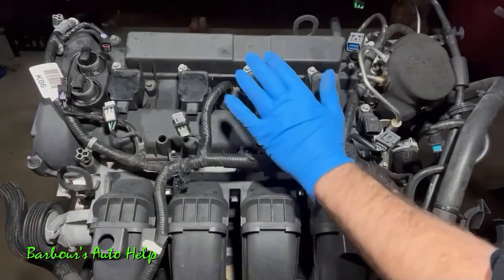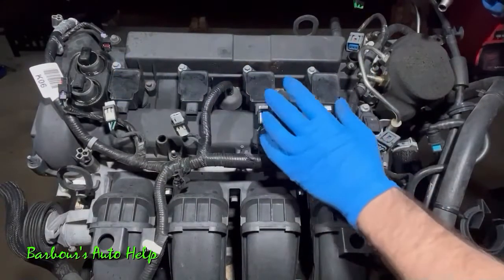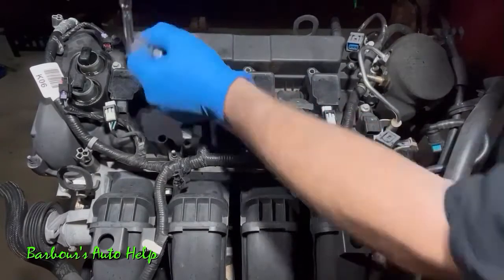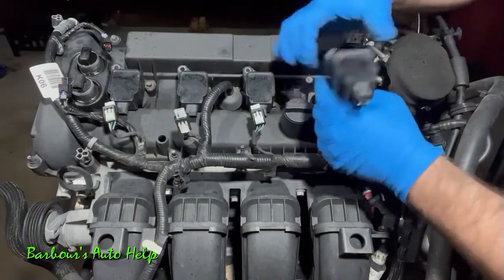Now we need to remove our ignition coils. These are eight millimeter heads on the bolts that hold the ignition coils down. Go ahead and remove those, and once the bolts are removed you can pull straight up on the ignition coils.